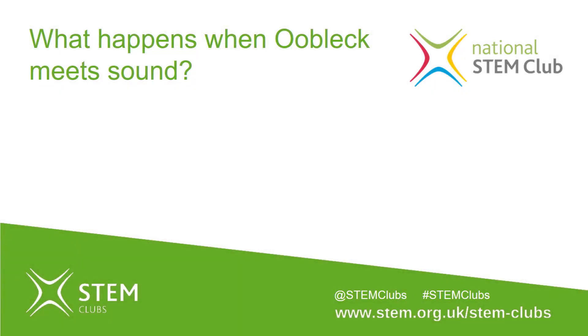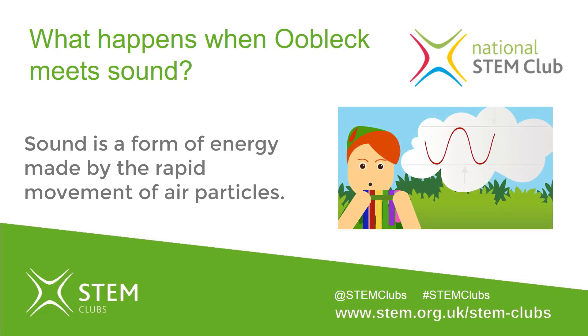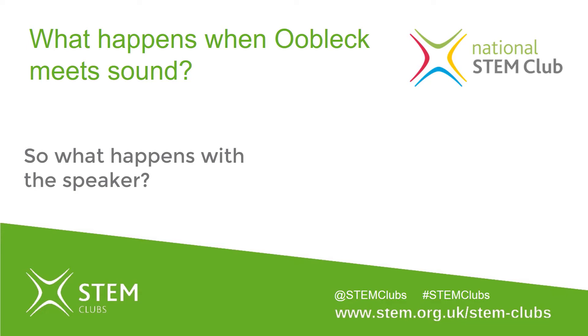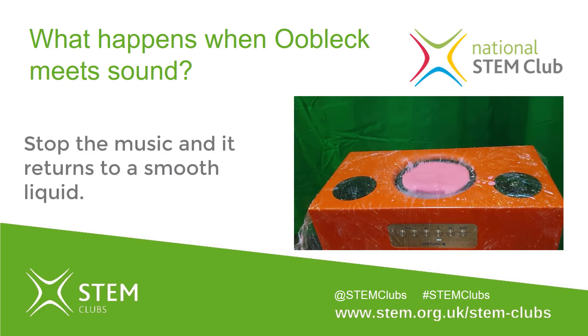So what's happening when music and oobleck meet? Vibrations cause nearby air particles to vibrate, who in turn force other air particles to vibrate, forming an acoustic wave which continues until it runs out of energy. Sound waves form depending on how fast or slow an object vibrates. When electricity is passed through the speaker cone, it vibrates, producing a sound wave. As the sound wave passes through the oobleck, it causes the molecules to vibrate.